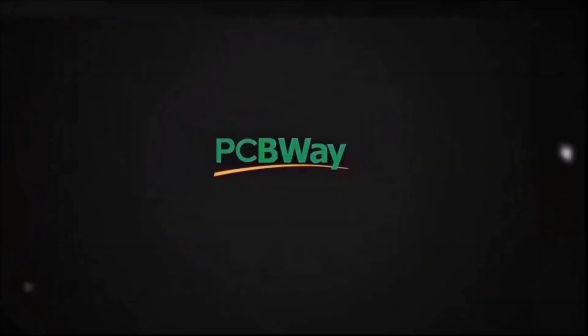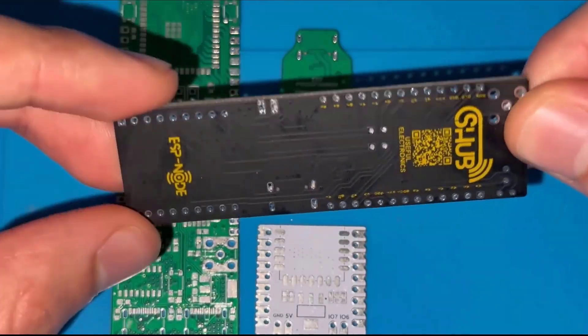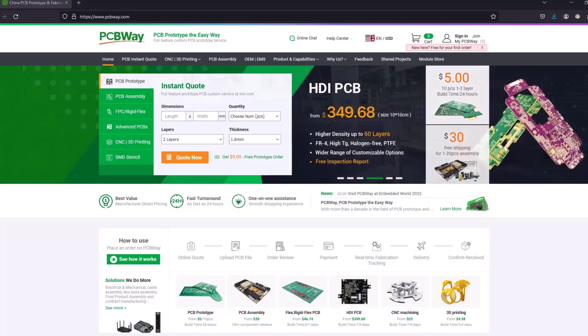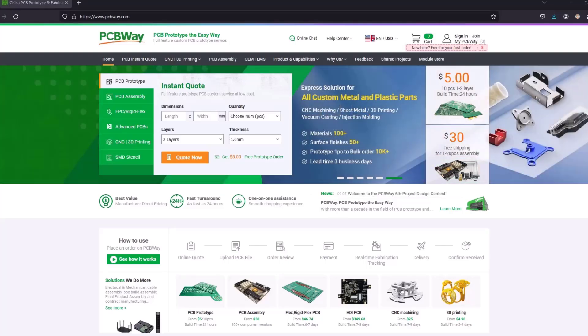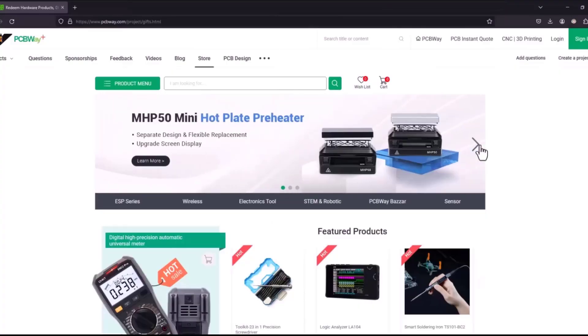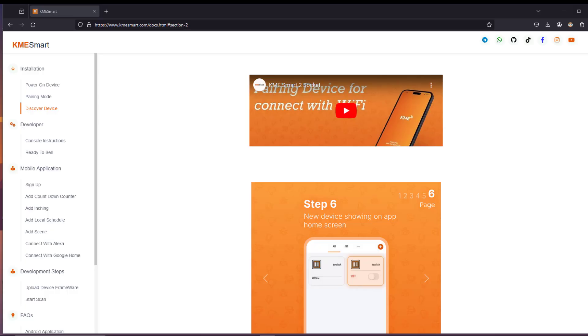Turn your dream project into reality with PCBWay. I've personally used their services to produce my own prototype for future IoT projects. Ordering your own PCB has never been easier, with a lot of features. They also have open-source communities, other electronics boards, and a tools store. The link is in the description.